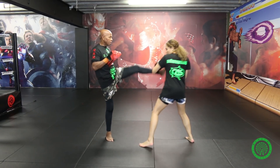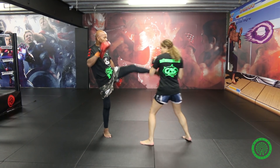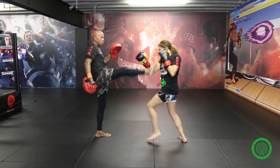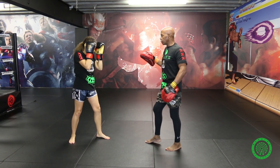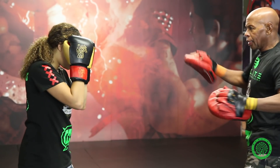Left hand is free... left hand is free... left hand is free. Right — sorry — right hand is free. Left hand is free.